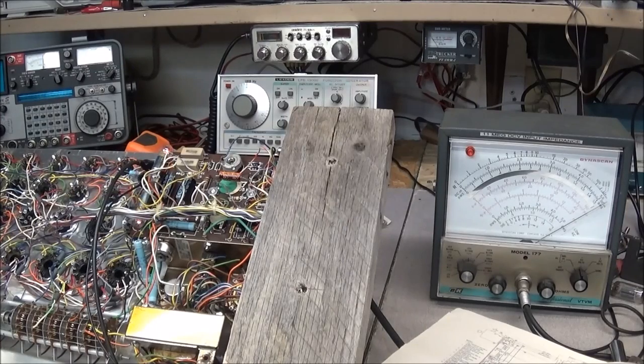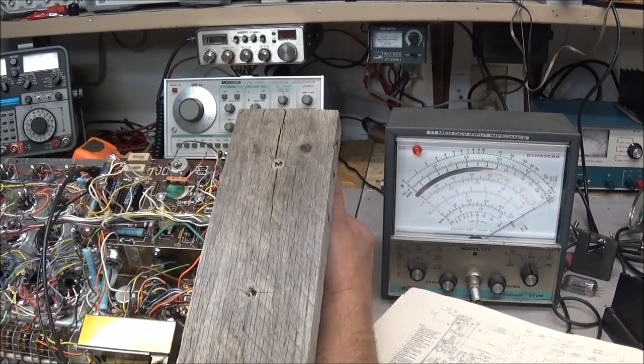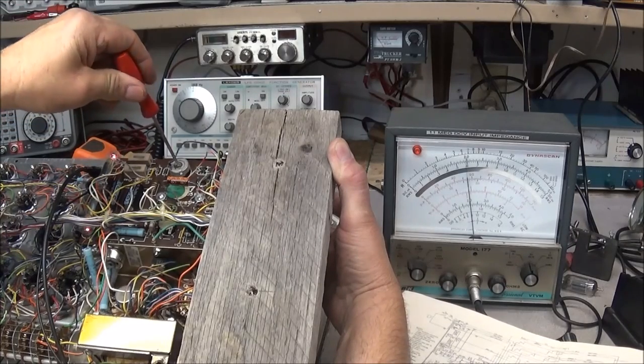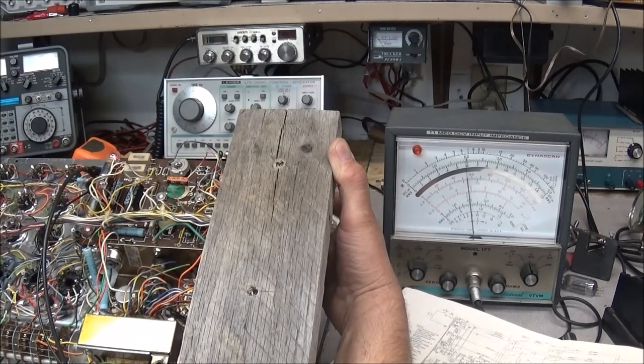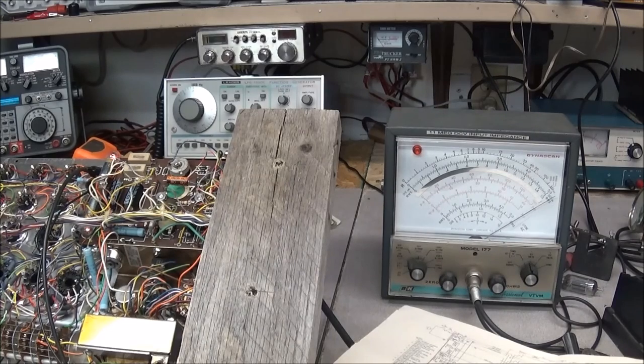The next adjustment is the bias voltage. We connect to the same points as before — pin 1 of socket 1 and chassis ground — and we'll be looking for minus 2.5 volts DC. I have the meter connected and it goes full scale on the DC minus scale. We push the button and we're getting about 2.1 volts. I can adjust it down but cannot adjust it up any further. That may or may not be a problem. We'll look at the schematic and go back and finish up the meter bridge balance first, then come back and check this adjustment again.